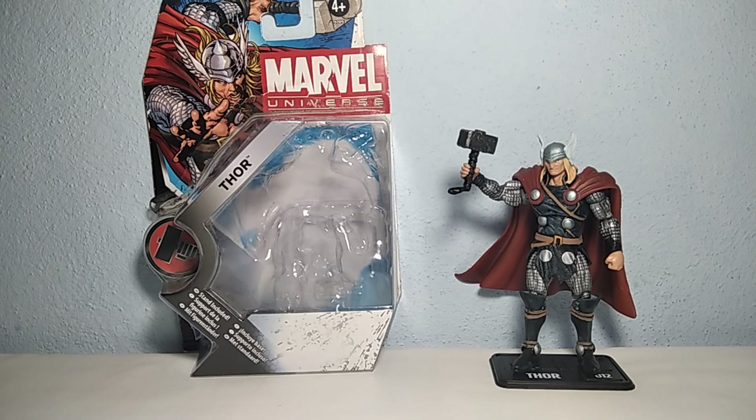So that was the Hasbro Marvel Universe Series 2, number 12, Thor 3.75 inch figure. Thank you for watching the video — hope you enjoyed it and it helped you out. I'll see you next time. Bye.